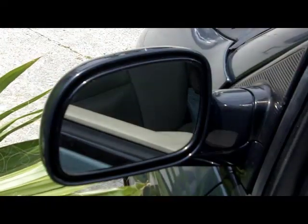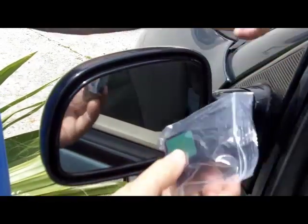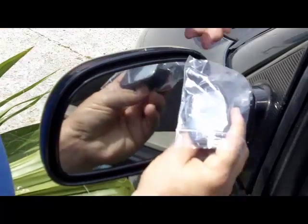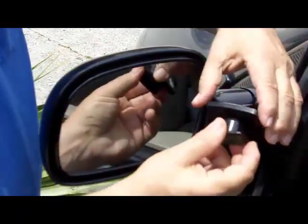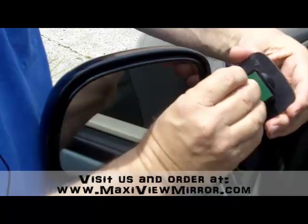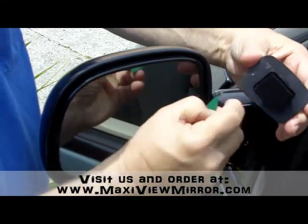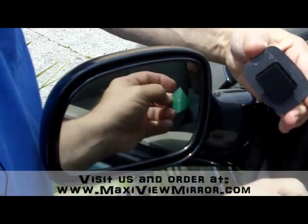The next thing we're going to do is remove the MaxiView from the bag that it comes in. Then simply peel back the cover. It's very important that you do not touch the sticky surface.